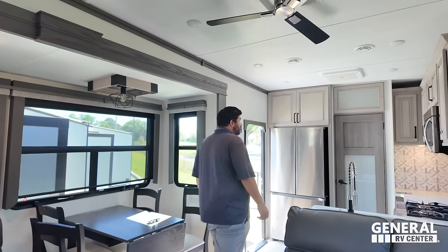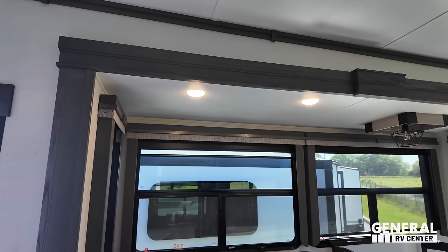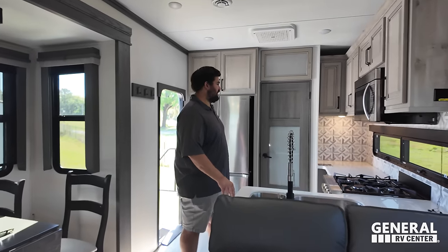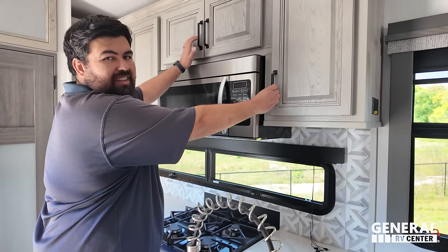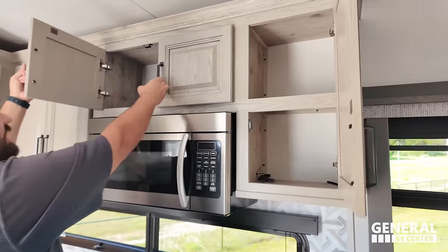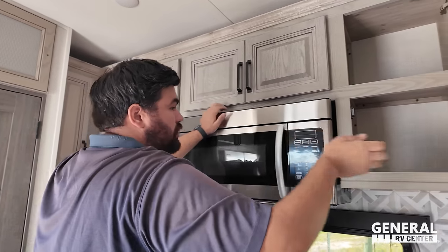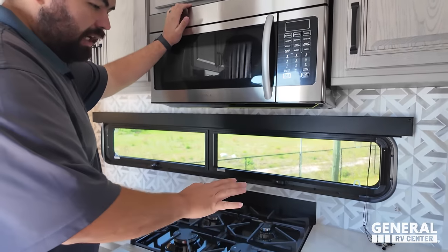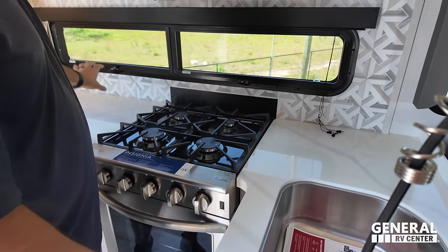One thing I want to tell everybody — we don't have the lights on in here, and I will say it's light and bright. We'll talk about that later. What's really nice is Alpine uses all hardwood cabinetry, so this cabinetry is going to hold up really well for you. Nice convection microwave, and solid surface countertops — they look very, very nice.